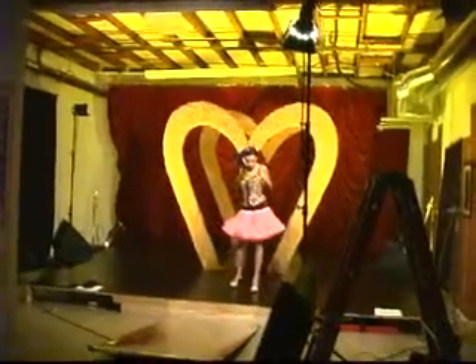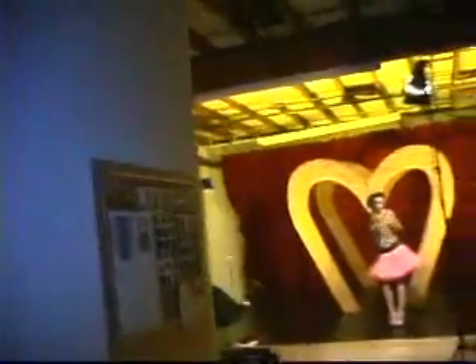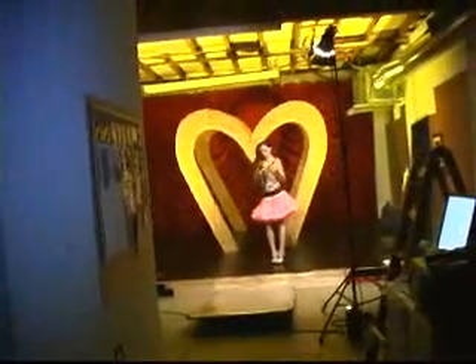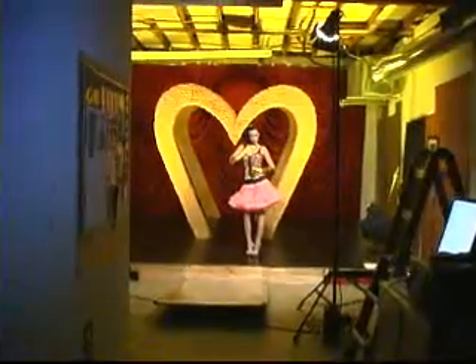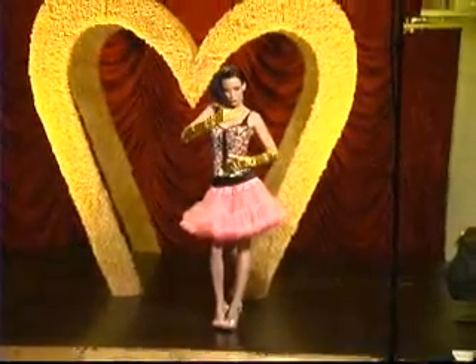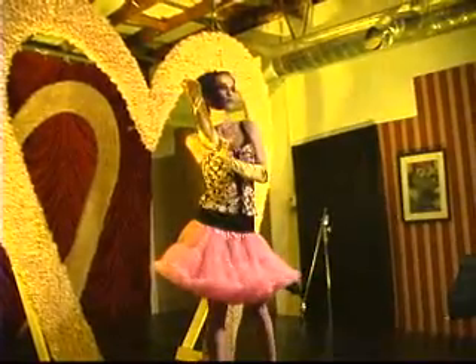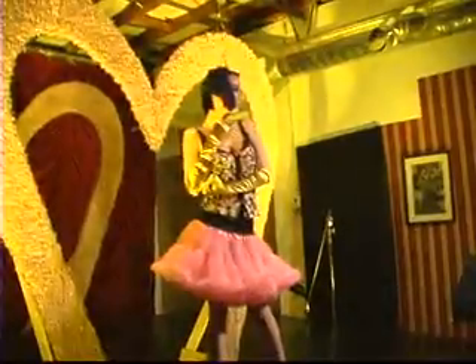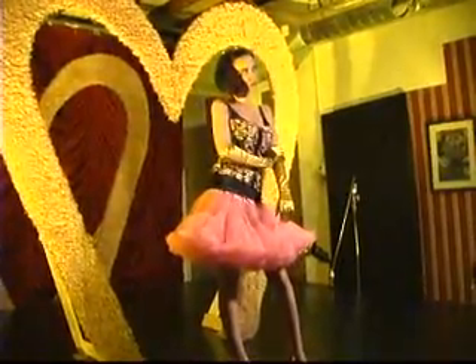Ready. Look straight at me. There you go. Excellent. Shoulder your shoulders a little bit toward me. There you go. Hold that. Hold that. Now we're smokin'. Now we're smokin'. Jeez. Jesus Christ. There you go.